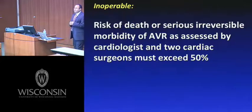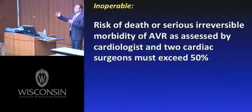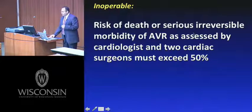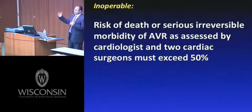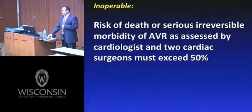The distinction between inoperable and high-risk is challenging. There is also a cohort C — patients so ill that not even TAVR would save them. The executive committee defined inoperable as: the risk of death or serious irreversible morbidity from surgical AVR, as assessed by a cardiologist and two cardiac surgeons independently on two separate visits, must exceed 50%. The trial also revolutionized the concept of independent adjudication — cases were sent to the executive committee who had to agree the patients were truly inoperable.